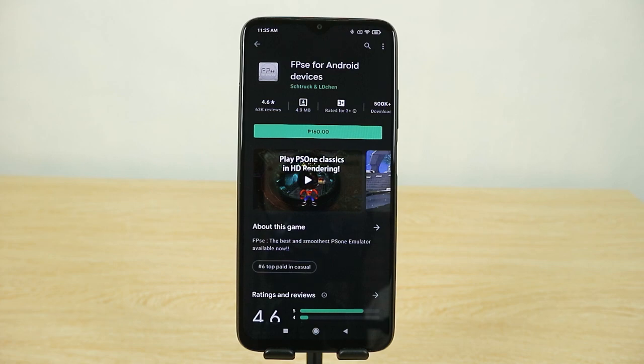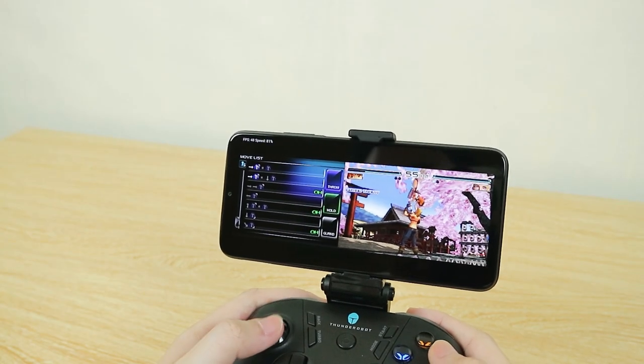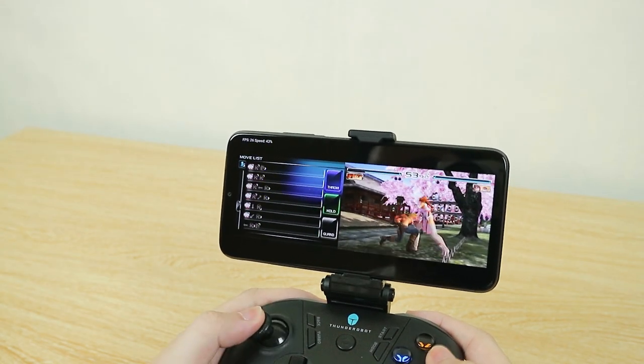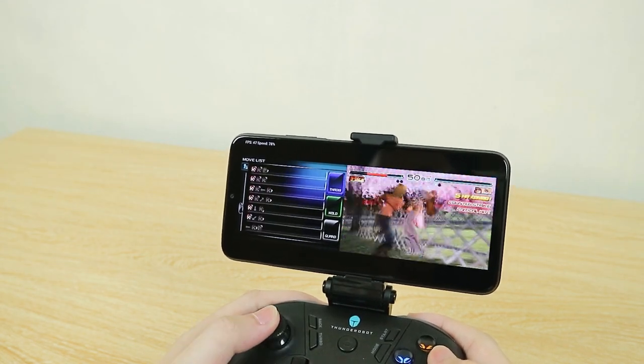You have other emulators to choose from, like FPC which is a PS1 emulator, but you do need to spend 160 pesos on it. You can technically run Citra on these devices, but don't expect it to run smoothly — you'll need at least a Snapdragon 720G or Helio G90 for the more demanding emulators. Hopefully this can satisfy your crave for gaming while you wait for graphics card or PS5 prices to settle down — maybe we'll see an improvement by next year.